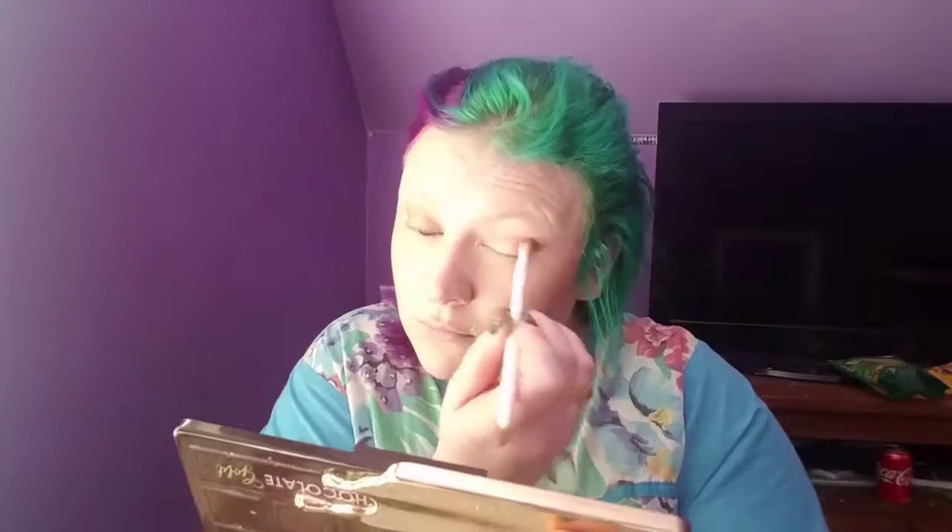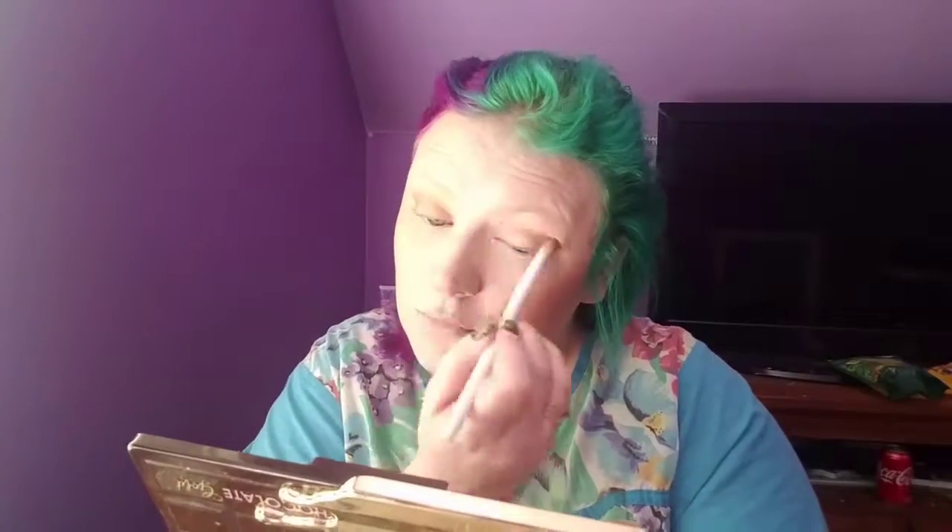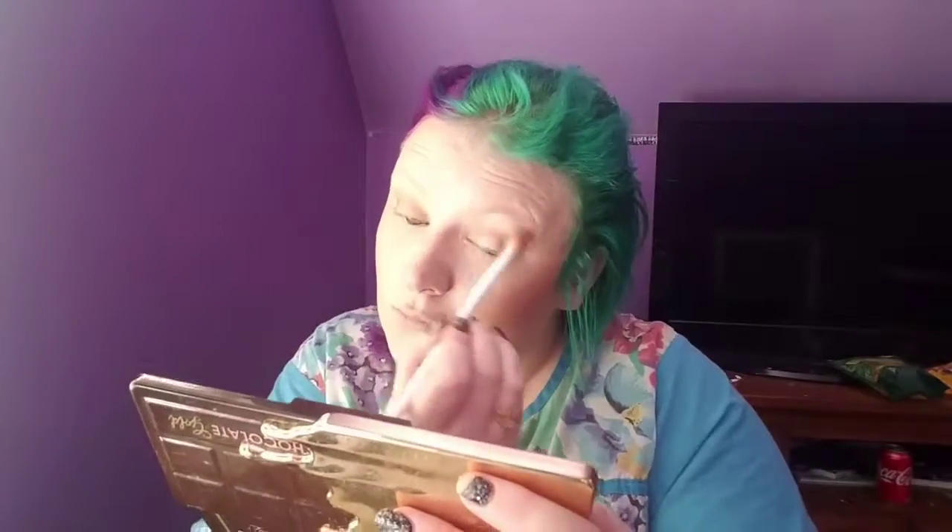And the shade I'm going to be putting on my lid is called Famous — I just put that on with my finger. Then halfway through I add a little bit of the Gold Dip shade too, so it kind of ends up being Gold Dip mixed with Famous on the lid.